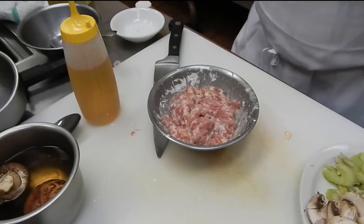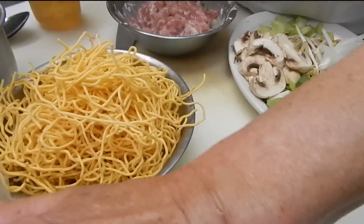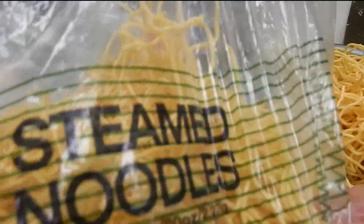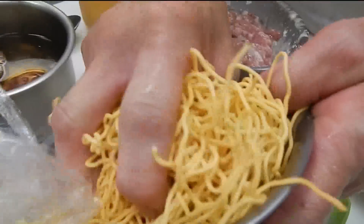Then we are going to cook with Cantonese chow mein. They call that steamed noodles. And they are already cooked. We use about half a pound — maybe just a little less than half a pound, just like that much.